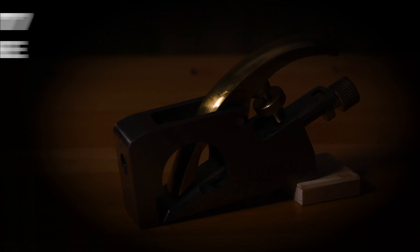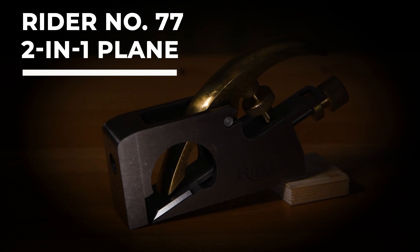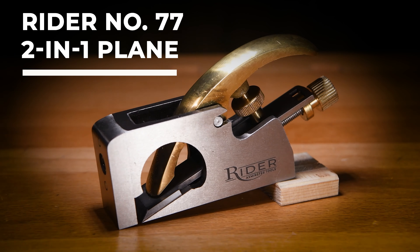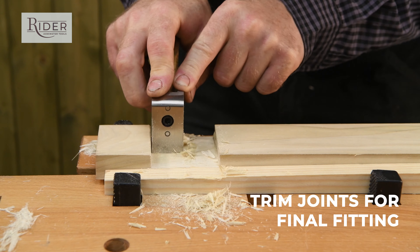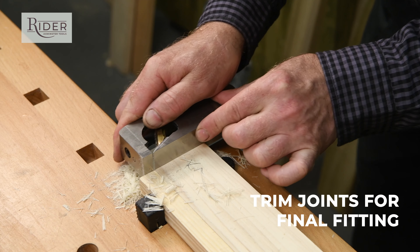Hi, I'm Jason Bridge. In this video I'm going to take a close look at the Rider 2-in-1 plane — a must-have dual purpose plane.